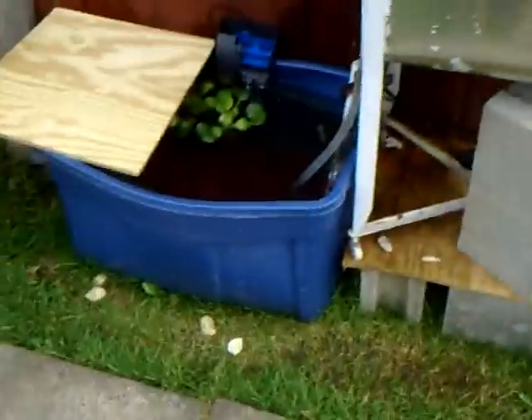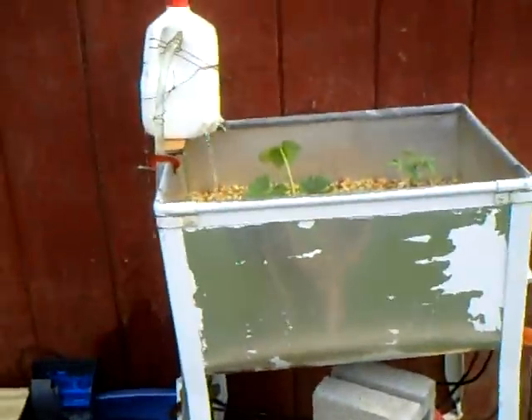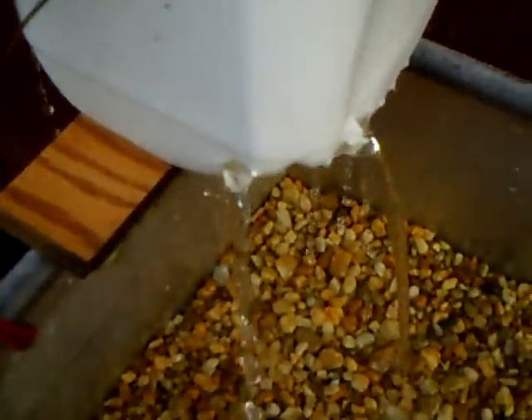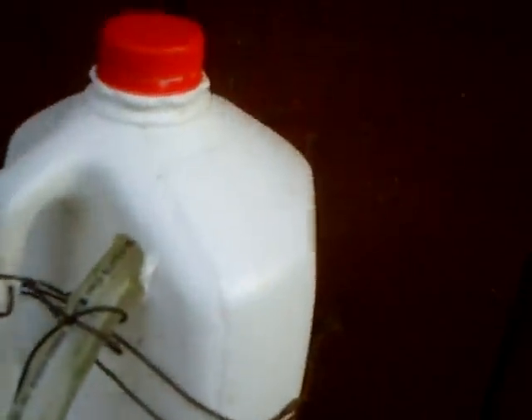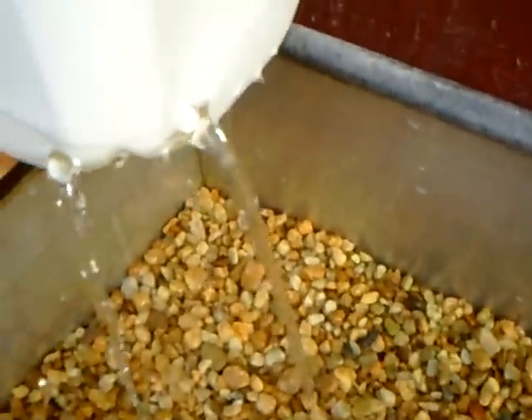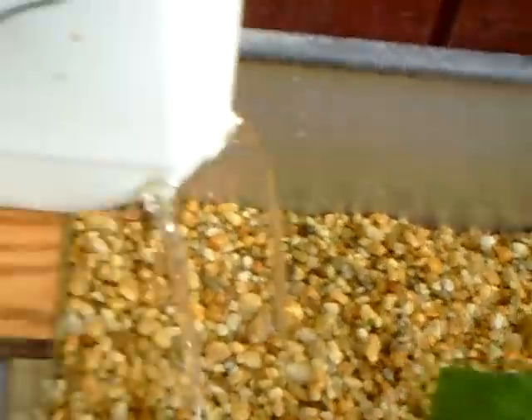That's my aquaponic system — crude but it works. Oh, and this jug is my reservoir. Because this pump pumps 185 gallons per hour, which is a lot faster than it's draining. So I set up this jug — I poked some holes into it using a screw and stripped them out — and I put one over here.